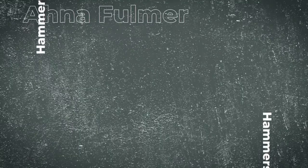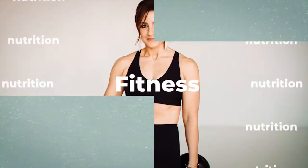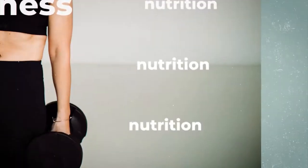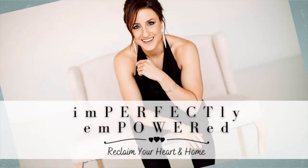That feeling of seeing how I made my friends feel just by setting a table is what this book is about. It's how you can make your home perfect for you, your family, and your friends, and how you can entertain and create that magical feeling just by doing things differently. Welcome to the Imperfectly Empowered Podcast with DIY Healthy Lifestyle Blogger Anna Fulmer, empowering you to transform your life one imperfect day at a time.